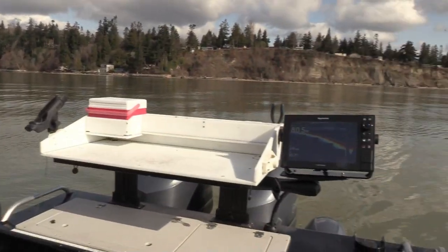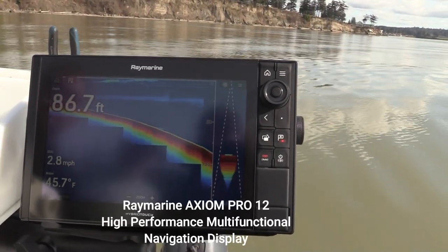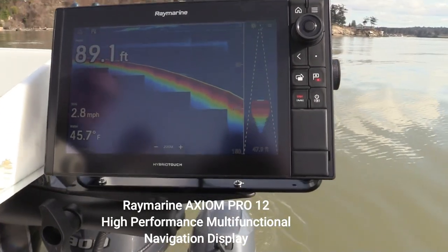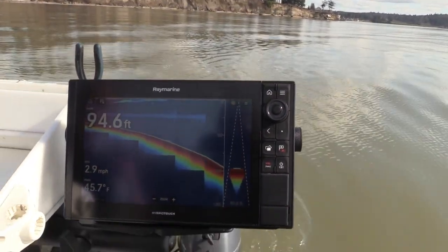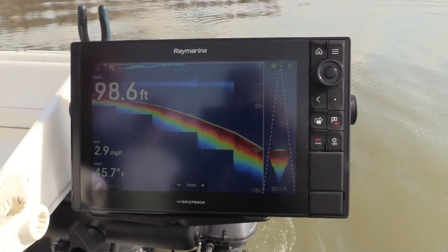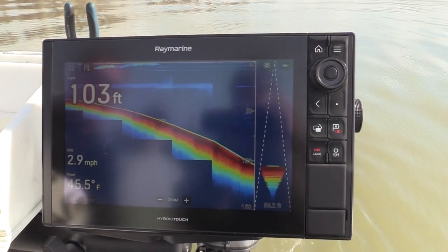Let's take a look at the installation — it's super simple. This is the 12-inch Axiom Pro, our hybrid touch unit. It's got a touchscreen with rotary knobs and buttons for using the unit when it's wet and salty out. We've got a one-kilowatt Airmar CHIRP transducer, the SS175 high-wide CHIRP.